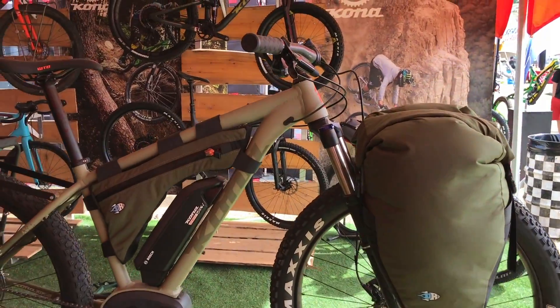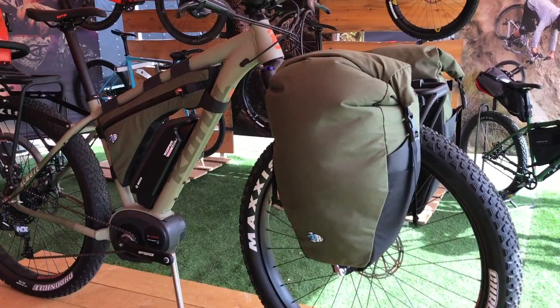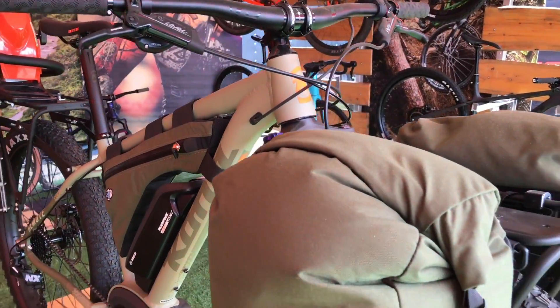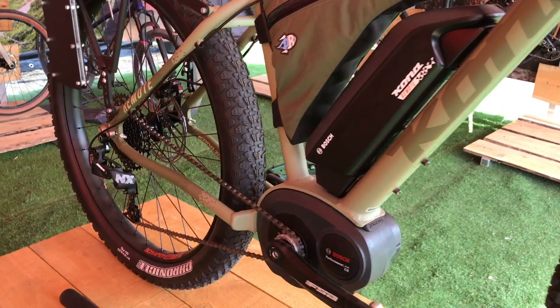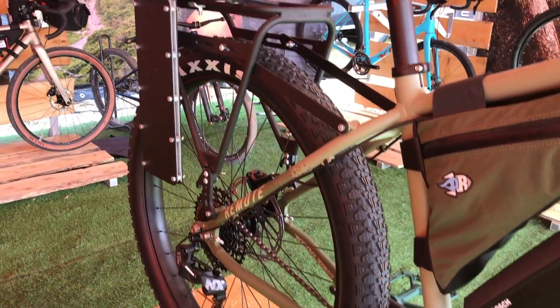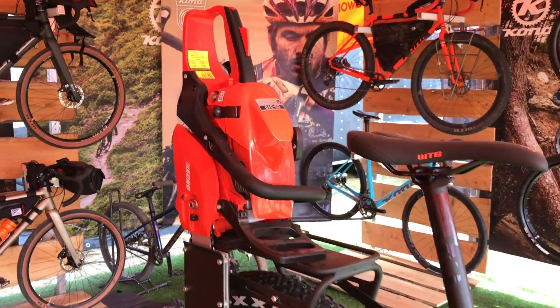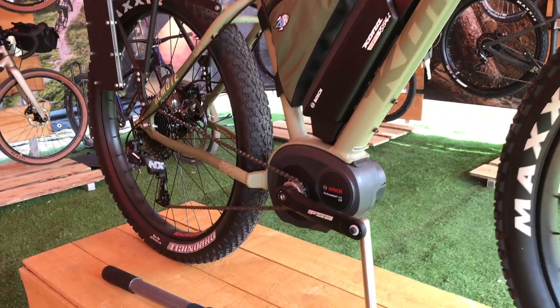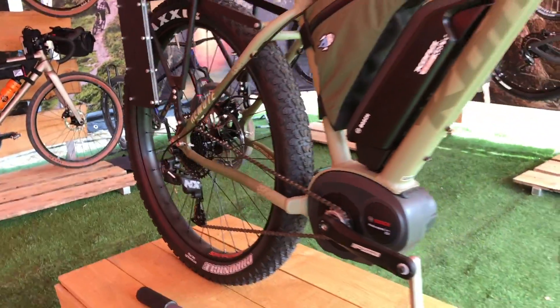So this is the Kona Remote. It's our new mountain bike platform. It's also built to be a utilitarian approach vehicle. We wanted to focus on trail builders, hunting, fishing — a lot of the applications where you can't necessarily take a motorized vehicle, but you want to carry a lot of stuff with you to get up there and maybe the terrain's challenging. It's something that really comes from the heart for us. We really think that this is a great use for e-bikes.